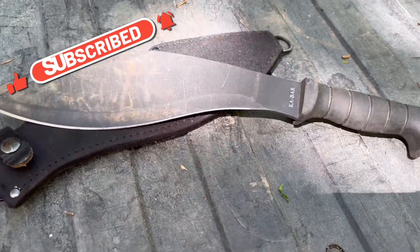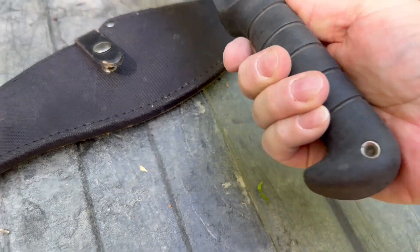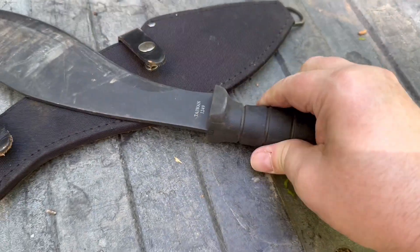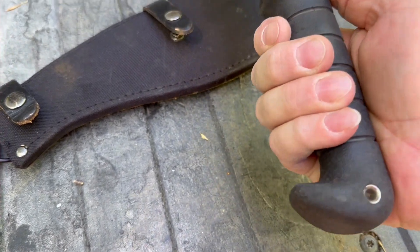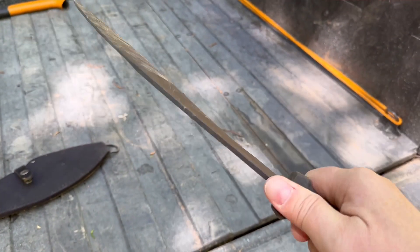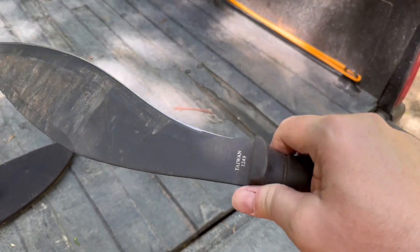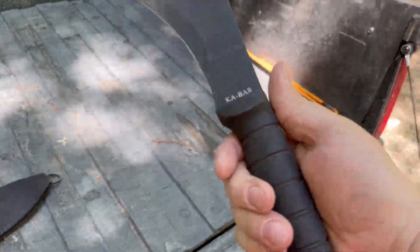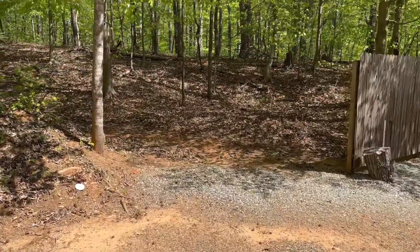Now this has the standard Ka-Bar handle on it — nice and rubbery, gives you good texture, gives you something to hold on to really well. It does not get slippery on you if you're out here running it and you get a little hot and sweaty. So let's go out into the woods here and find ourselves something.